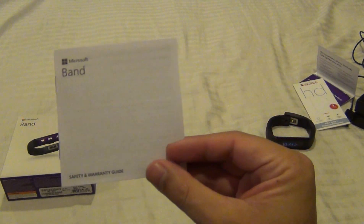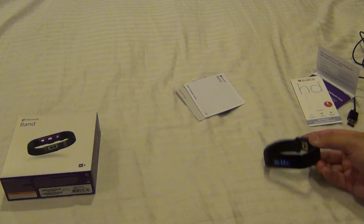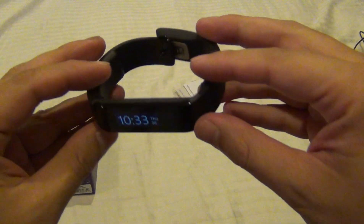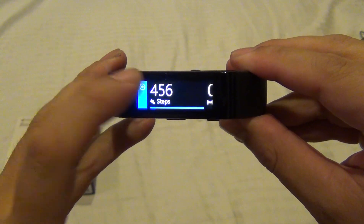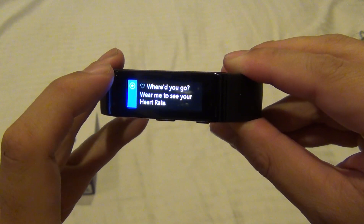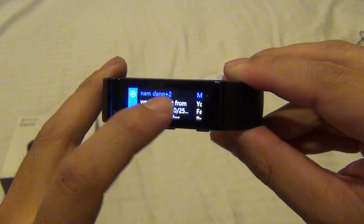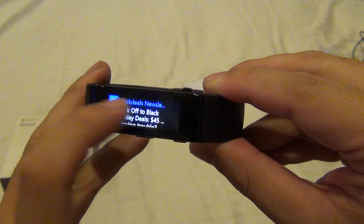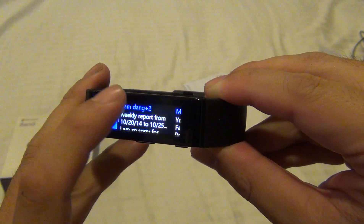If you just look at the band, you can't tell what size it is — there are no markings on it. So at the store, people were trying out bands and not putting them back where they belong, mixing them all up. It got the reps confused on what size is what, because you really can't tell just by looking. The only way you can tell is by stacking them on top of each other.